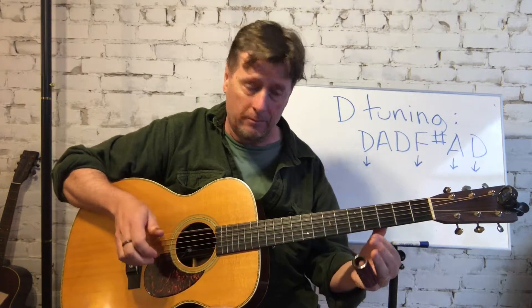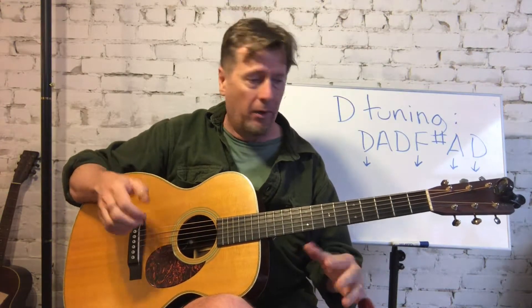Another thing I'm doing here is hitting the open sixth string and letting that ring. You can still hear it ringing while I'm playing the slide note. It gives it that nice open sound — that nice kind of Blind Willie Johnson, Ry Cooder-ish sound that leaves everything sustaining and sounding big and reverberating.